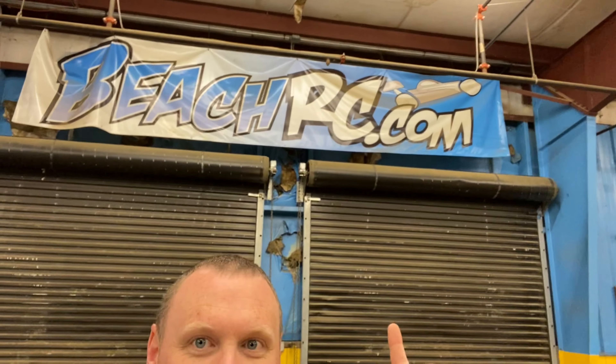What's up guys, Matt here coming at you from Beach RC. Super excited to be here, awesome hobby shop. Got a chance to roam around and check things out.